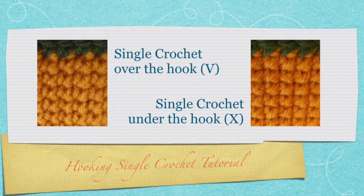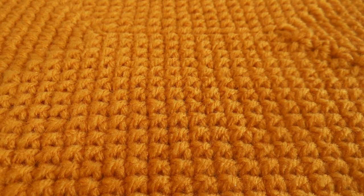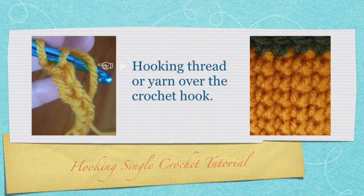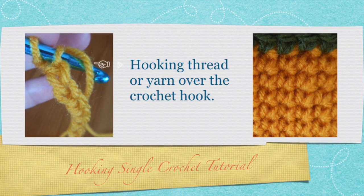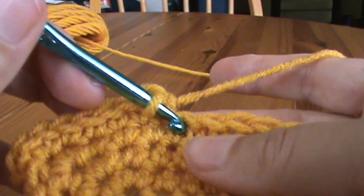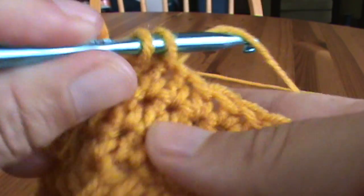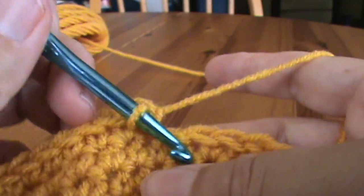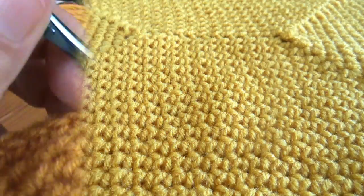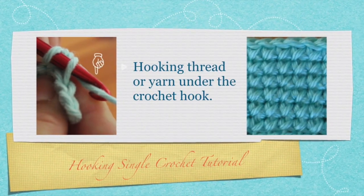The other variation of this stitch has an X shape to the front of the stitch. You are most likely familiar with leading the thread over your crochet hook, as shown in this short clip. Insert your hook and hook the thread over the hook. This creates the regular single crochet stitch.